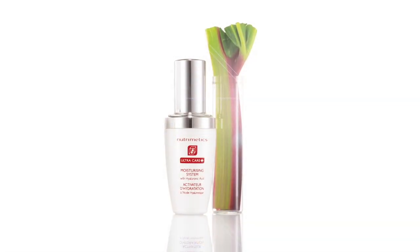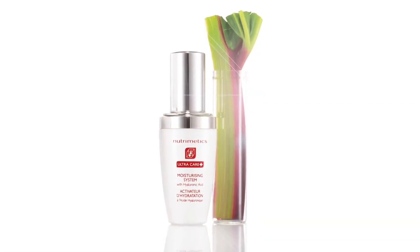This is a light, oil-free serum that attracts and binds continuous hydration to the skin, preventing moisture loss throughout the day. The unique formula locks in a reservoir of moisture 1,000 times its own weight, so it's exactly what you need to keep your skin looking fresh and soft.